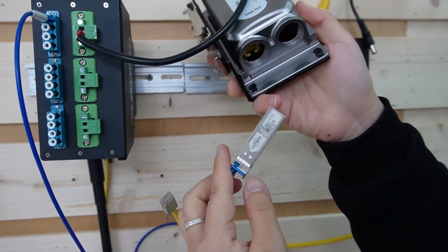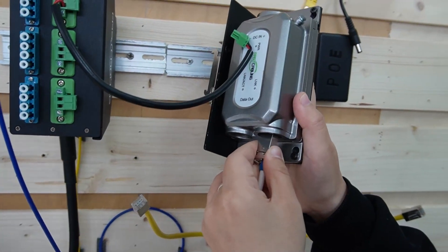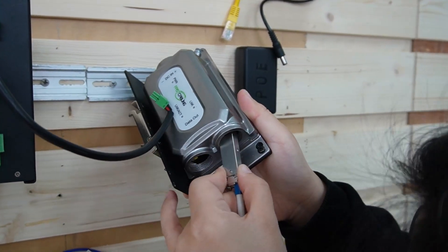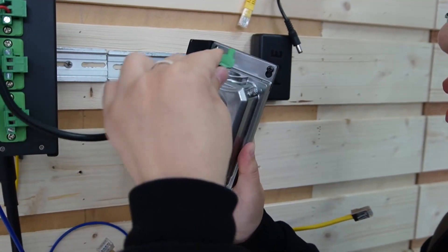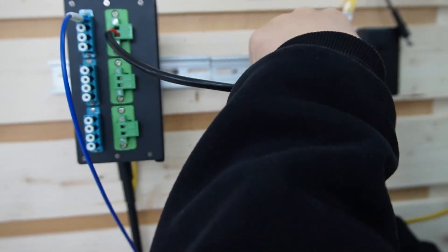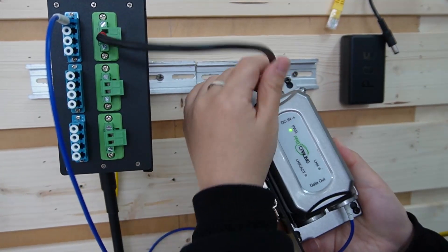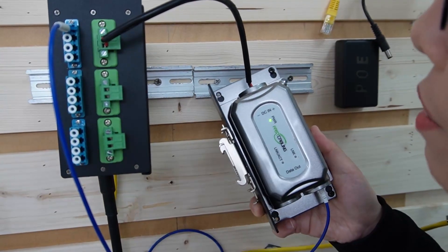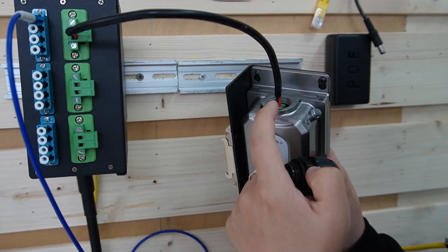And again, slide it into this media converter. Let's plug it in tightly. The reason it's not tight is because I removed the neck and the gland for easy installation so I can show you the whole thing.